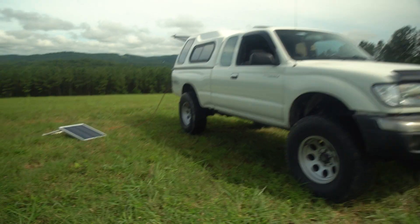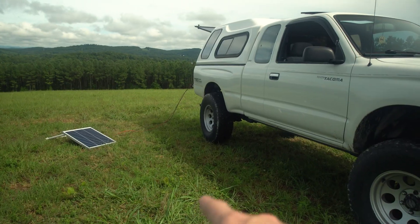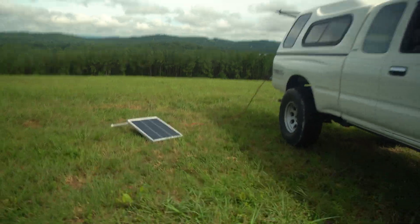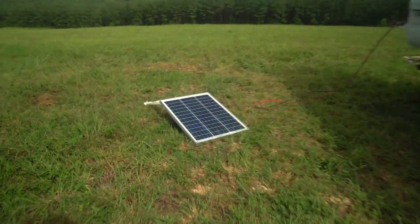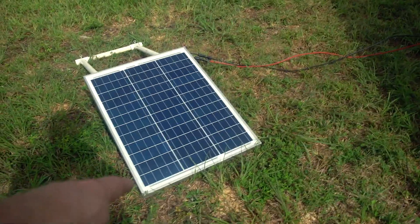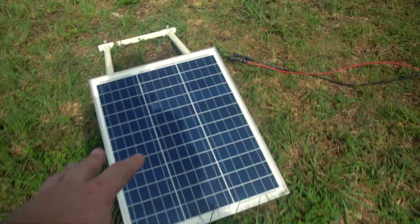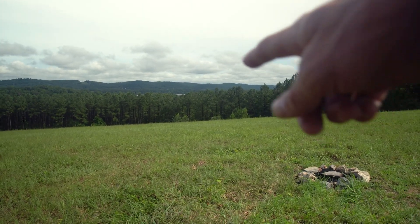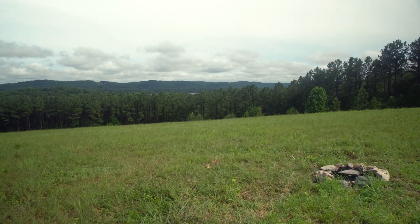We've got the Tacoma all parked up. We just had to put a couple of wooden blocks on the two rear tires to get it a little more level. I've got the solar out right now just recharging — we're really putting it to its test today so grabbing as much sunlight as possible. We've got a little fire pit and a nice little lake view just beyond the tree line.